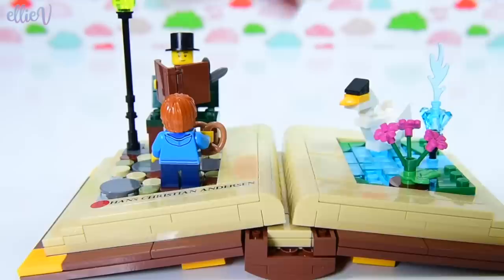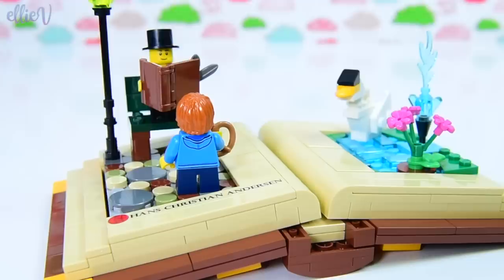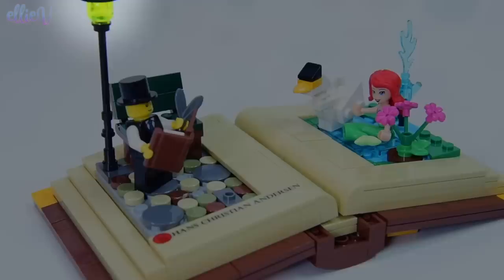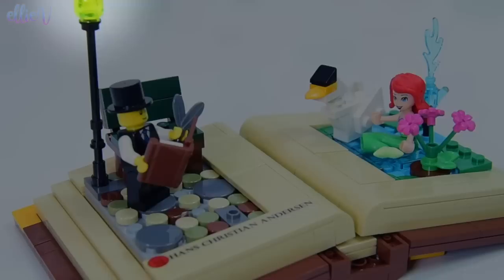Now the little boy can come back over and say, 'Hey mister, you're going to put some zombies in that story?' Nighttime is falling and Hans is still writing his story, and he thinks he might spy a mermaid in the lake, which inspires a new story for him — The Little Mermaid, maybe. Who knows? We'll have to look into the future and see.